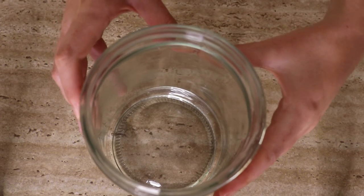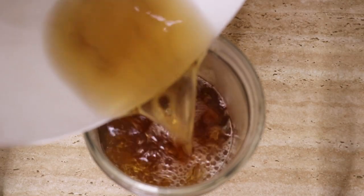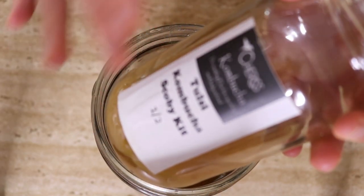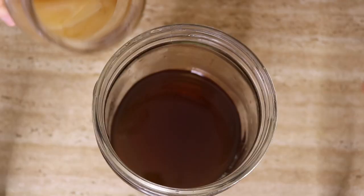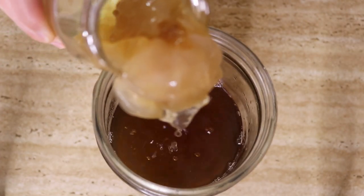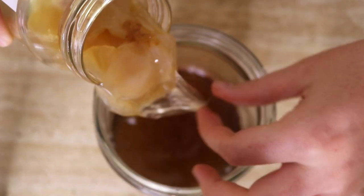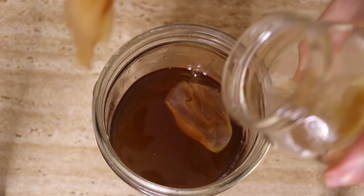Once it's in the jar, you can add the SCOBY — ensuring the water is cold. Don't add the SCOBY if the water is still warm, as it will kill the colony of beneficial bacteria. Then add one cup of starter tea, which is just the tea the SCOBY was sitting in, as this has already been fermented. If the SCOBY is not the same size as the container, don't worry — it will grow to fit. Cover the glass with a cheesecloth or piece of organic cloth and a rubber band.